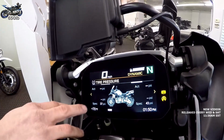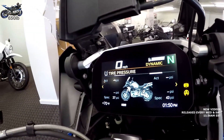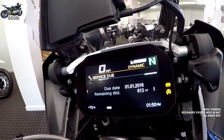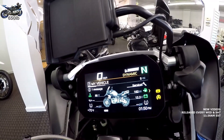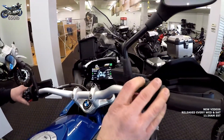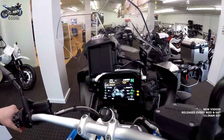This screen tells you what your specified tire pressure is versus what your tires are actually at. It also has ride modes — Dynamic, Enduro, Rain, and Road — and it shows you as it's switching between them.